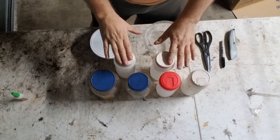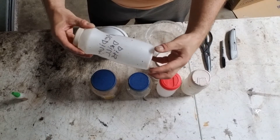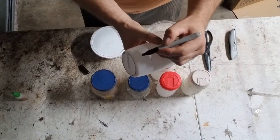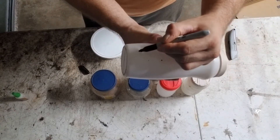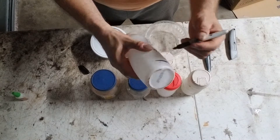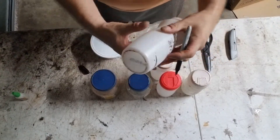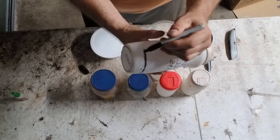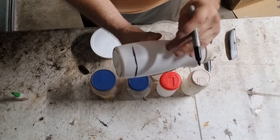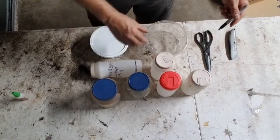Now I have to cut the bottoms of these containers out. First, I'll take the black marker and draw a line around each container. You can draw a line all the way around or just mark a spot — as long as the bottoms get cut off it doesn't have to be a hundred percent perfect.